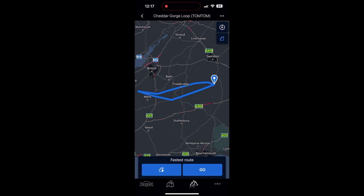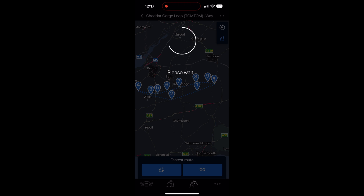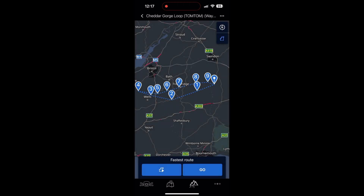That brings the route in — you can see at the top 'December 24 Cheddar Gorge Loop'. Click on it and you'll see straight away that it doesn't look anything like a route — it's just straight lines between one point and another, which is completely unusable. So the first thing to do is click the three little dots in the top right-hand side. One of the options is 'Convert to a list of waypoints'. Click that, and the waypoints are placed in, although the lines are still looking pretty straight.